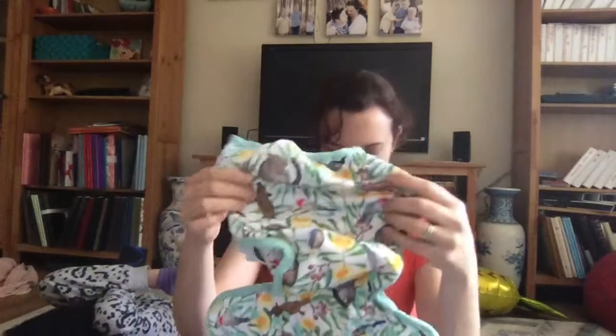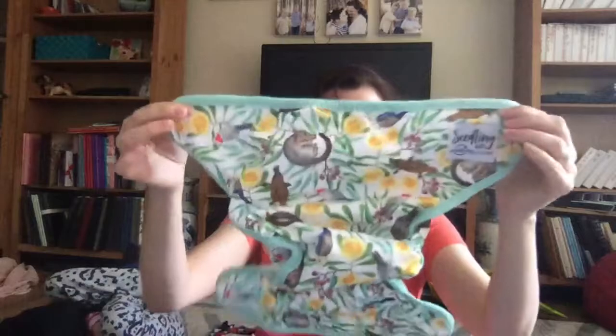I'd probably go the Icon Green. It's elastic at the back too. Beautiful, unisex, gorgeous.